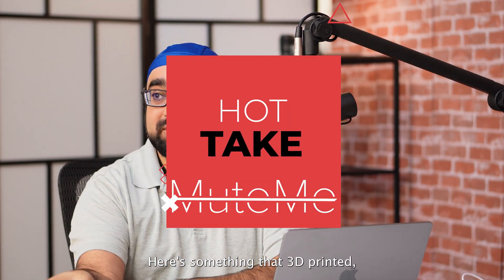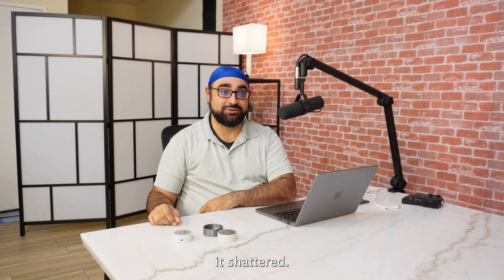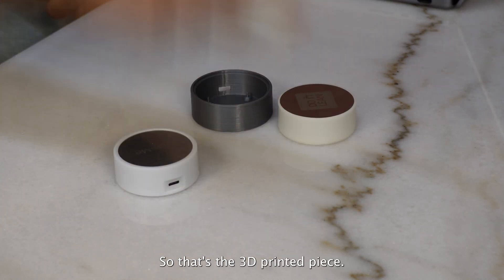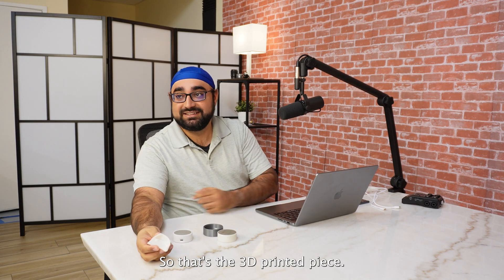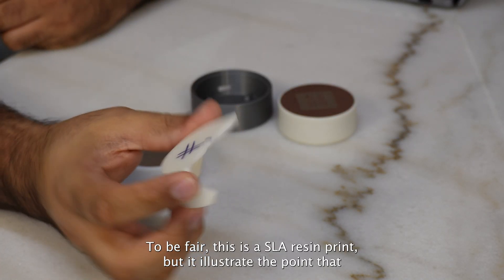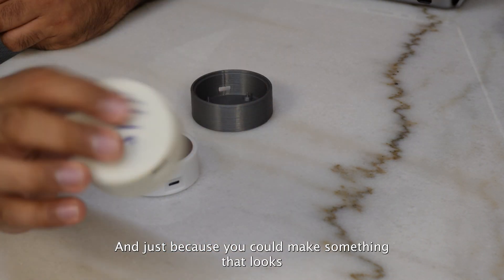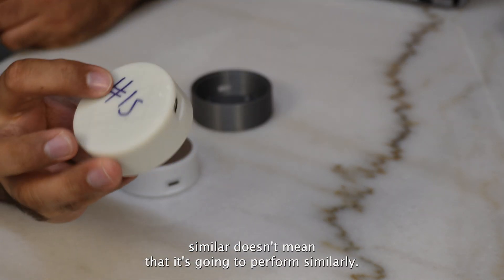Here's something that's 3D printed — it shattered. So that's the 3D printed piece. To be fair, this is an SLA resin print, but it illustrates the point that even though something may seem simple doesn't mean that it is. And just because you could make something that looks similar doesn't mean that it's going to perform similarly.